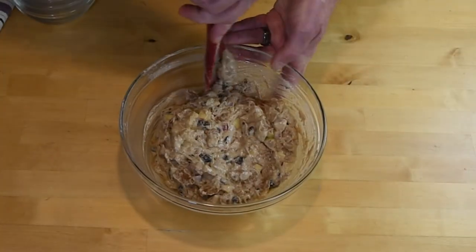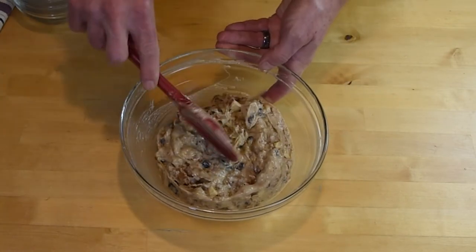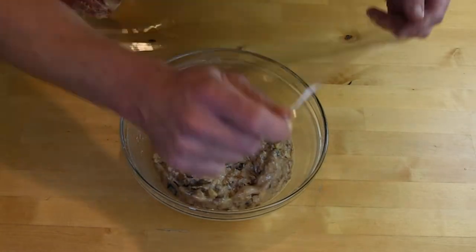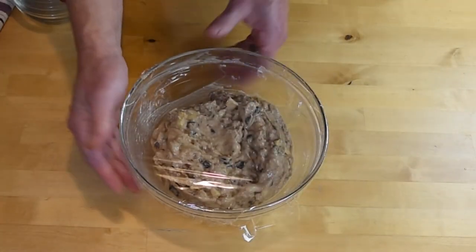Cover with plastic wrap and place in the fridge for 45 minutes. This will give the flour time to hydrate and the flakes to soften up a little. It also allows the flavors from the spices to get into the apples.